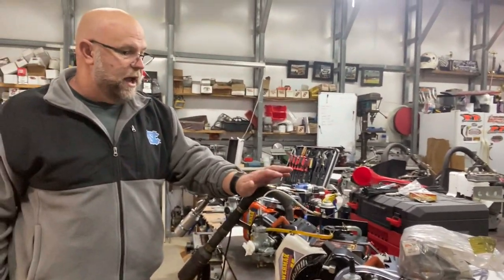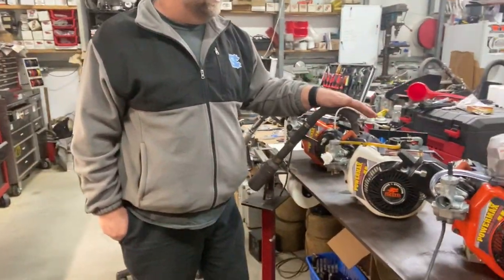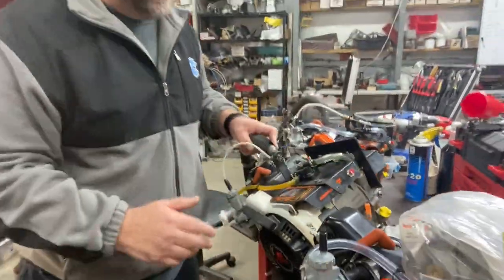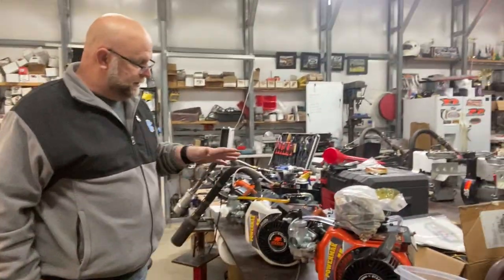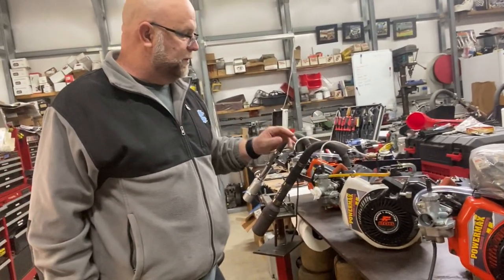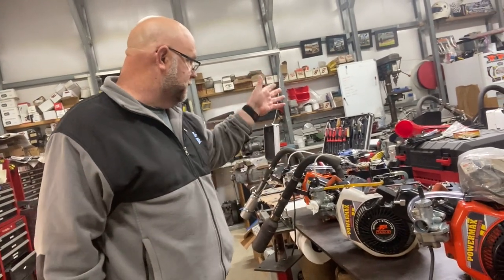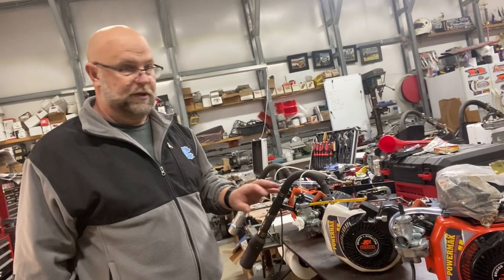I'm not sure how familiar everybody is with this LO206 engine, but it is a sealed engine on the bottom end. If you'll notice the little orange seal right here, the bottom end is sealed — you can't break into the bottom end. But they do need some maintenance on the top end. The valves need to be adjusted; sometimes the valves start leaking. They've got some tweaks in the head. The carburetor obviously gets cleaned — we disassemble the carburetor and throw it in an ultrasonic cleaner. We ultrasonic clean everything, get all the jets clean, make sure all the passages are open.